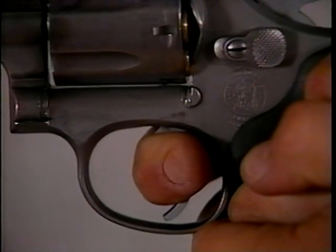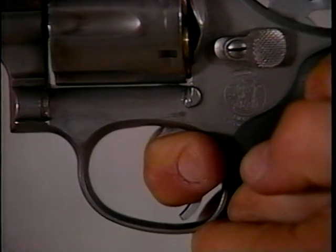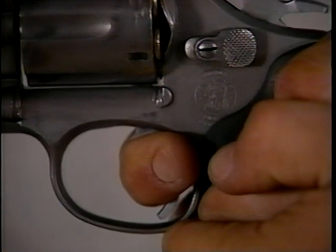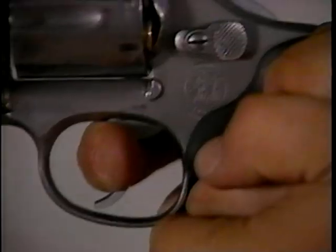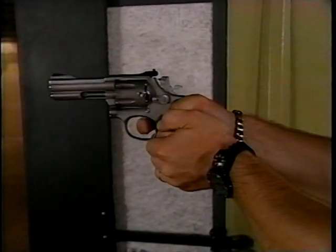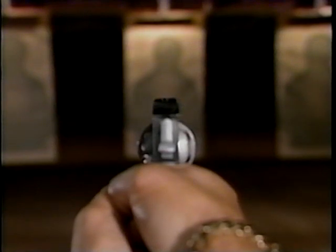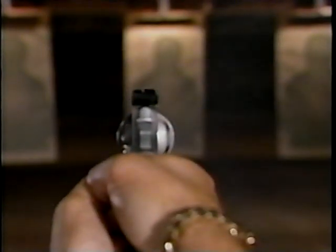The key is smoothness. Don't jerk the trigger — you'll pull the sights of the weapon out of alignment. Pull the trigger straight back, not sideways. Finally, follow through with the shot: hold your weapon in position, focusing on the front sight a fraction of a second after firing. This helps ensure an accurate shot.